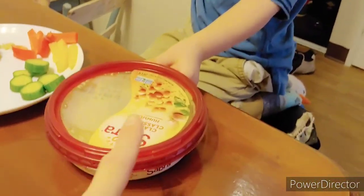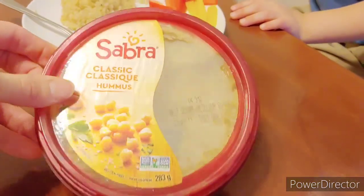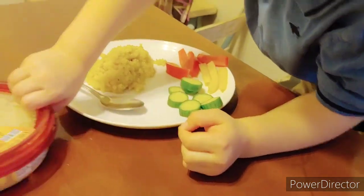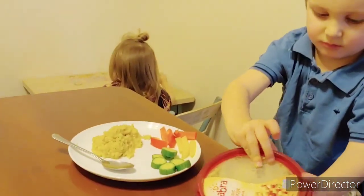Also, you can add some hummus as a dip for your vegetables — that makes a nice healthy lunch. Thank you guys so much for watching, please subscribe and comment down below, and see you in my next video, bye guys!